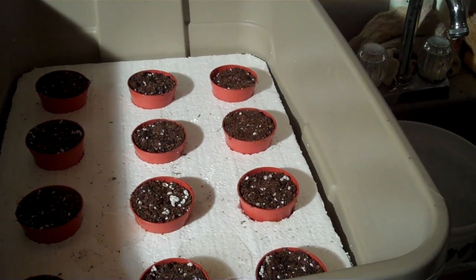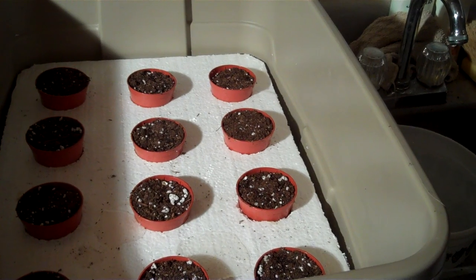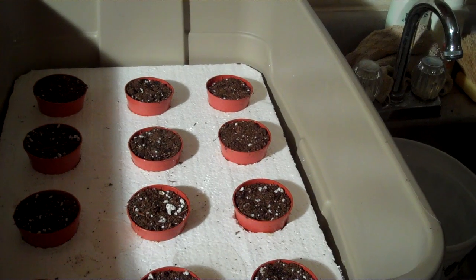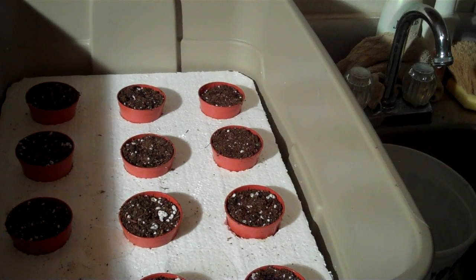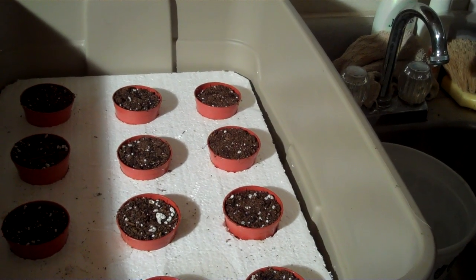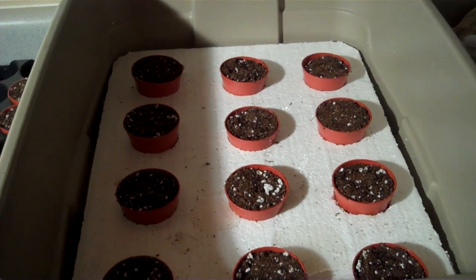I'm going to set up a bubbler on it here in a few minutes with an air stone to make sure that we've got the water aerated. It's not really necessary at this point, but I don't want to forget to do it. When the seeds have sprouted and started to send their roots down, they're going to need aeration or they're going to have some problems.